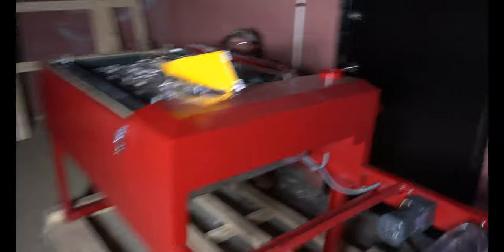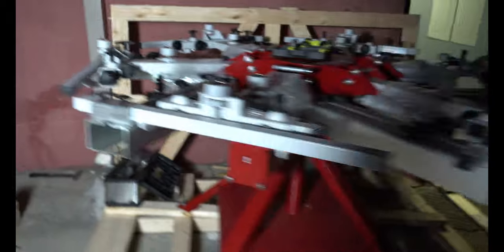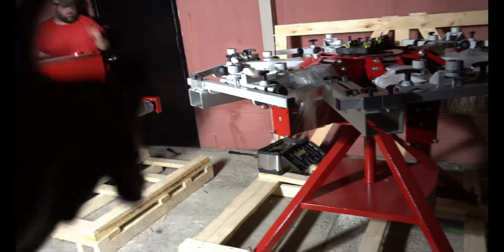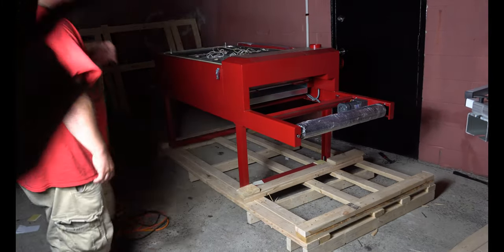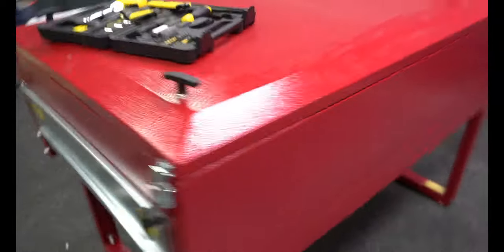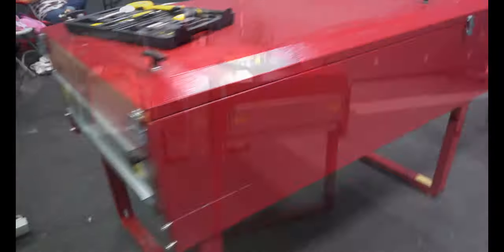I've got my boy Blake over here helping me out. We ran into a dilemma — this does not fit in that door. So what we're doing is taking the legs off so we can get it inside. I have no idea yet how we're going to get it through, but hopefully we figure that out tonight because I want to get it inside. We got it in — it's all in one piece, beautiful as it was inside the crate. Heavy. Now we're going to go out there and bring in the press.